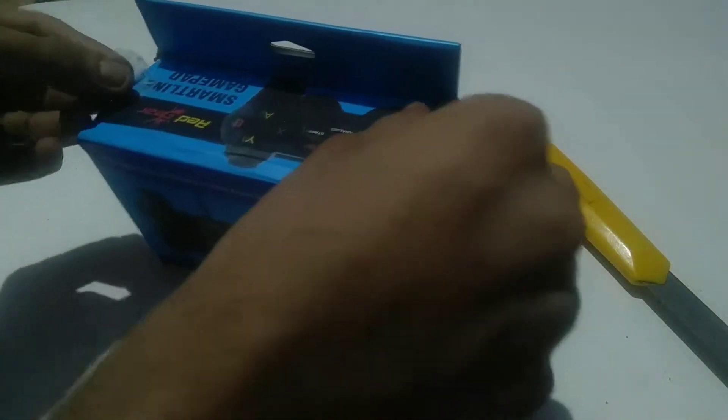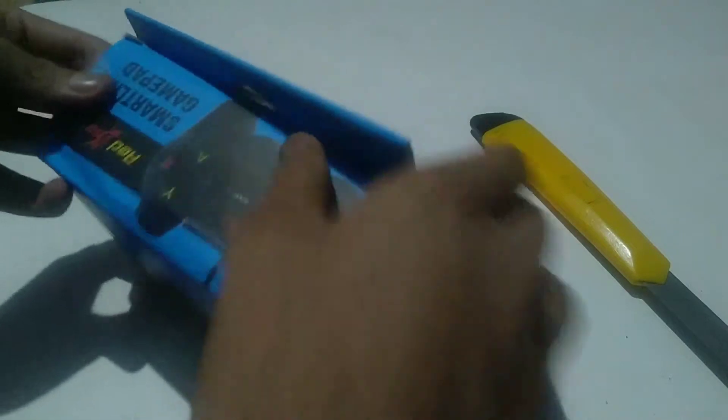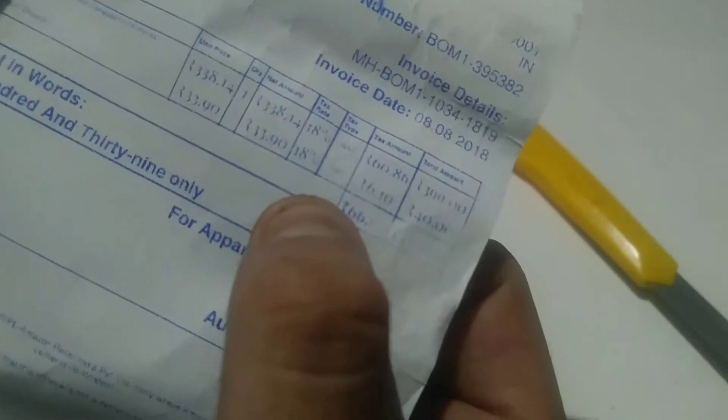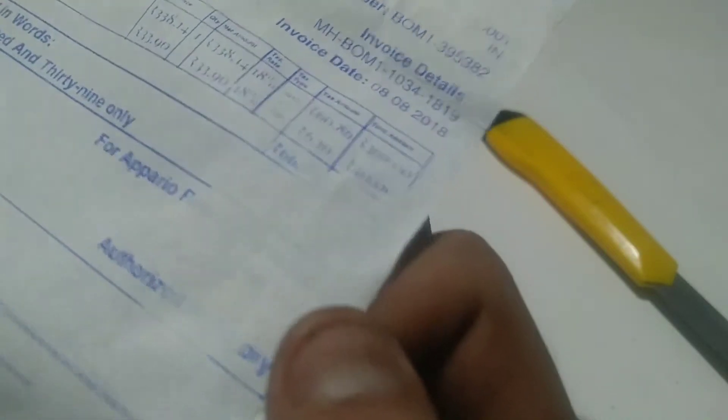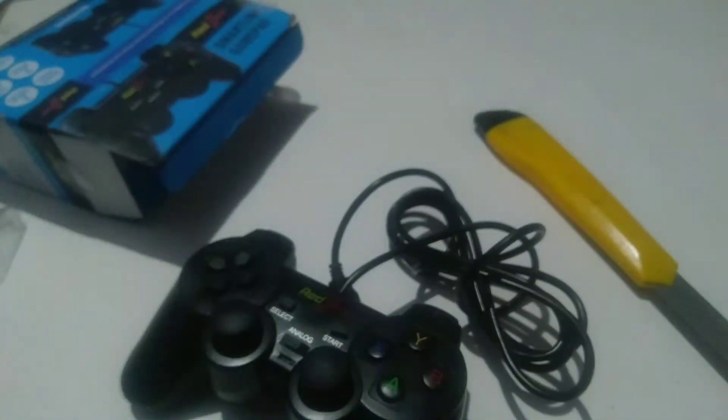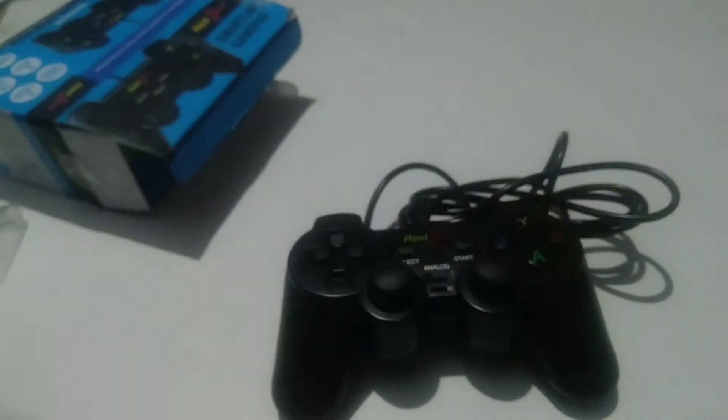As you guys can see, the box is already open because I opened it. So we have the Amazon bill — you can see we got it for... I have to focus the camera. Got it for 399 plus 4 rupees shipping charges, and that's a very misprinted bill, but I got it for 440 rupees. It's a very good price. So I opened the wire for you — look at this thing.